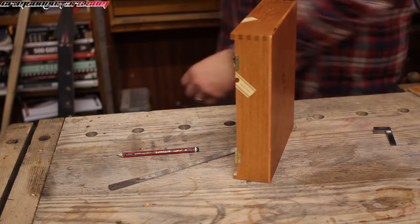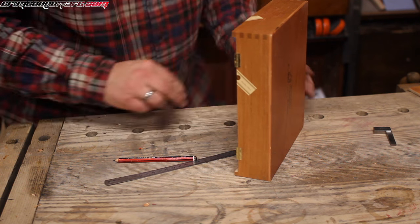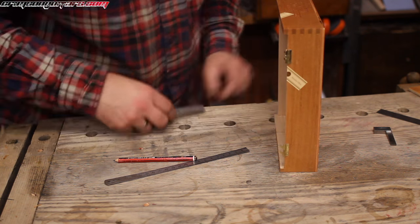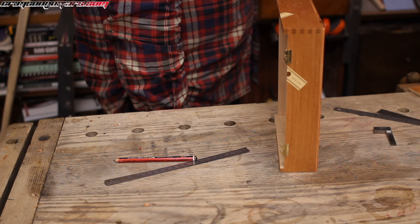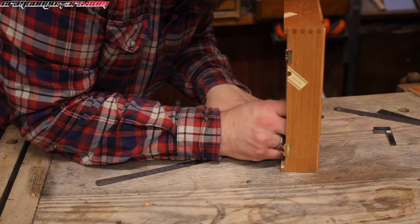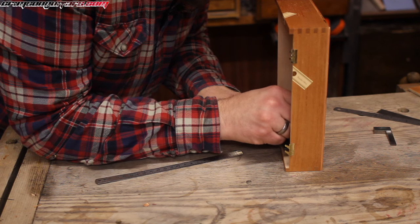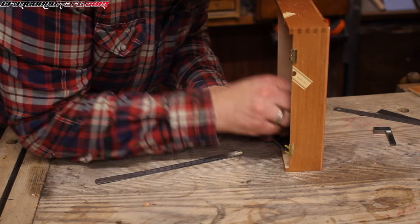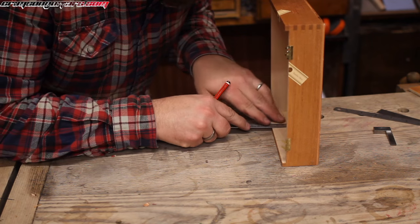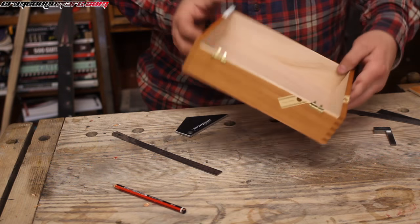I need a shorter ruler — I need a shorter ruler than my short ruler. Aha — got that.